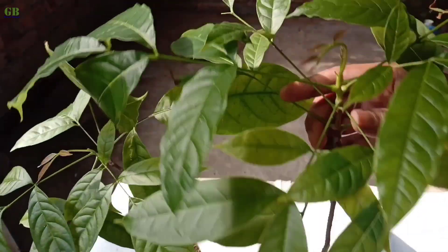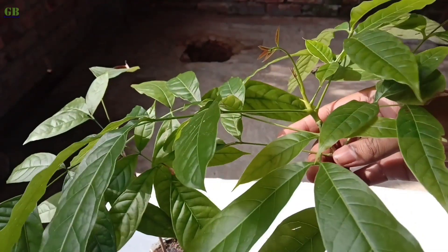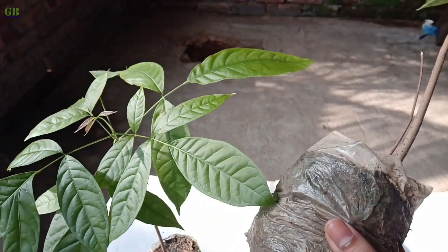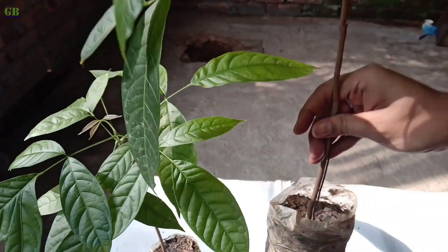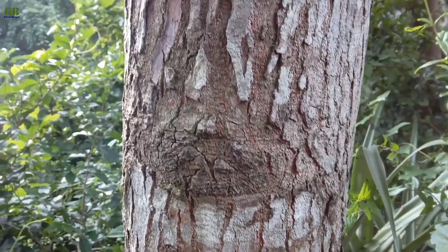This is my 8-month-old seedling plant. Now it is ready for planting into the ground. This is my 10-year-old Mahogany tree.